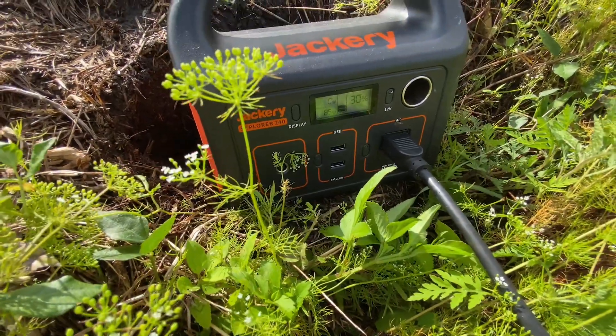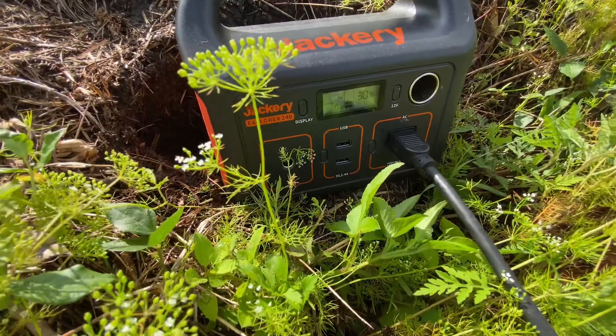85 watts — she ain't enough to do it. Alright, well that sucks big time. This is the Jackery 240 by the way. So I do have the EcoFlow 288, so let's give that a go.